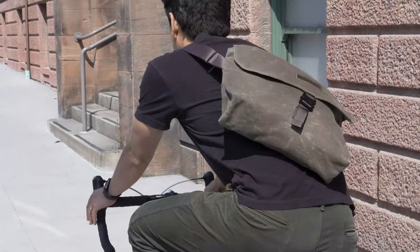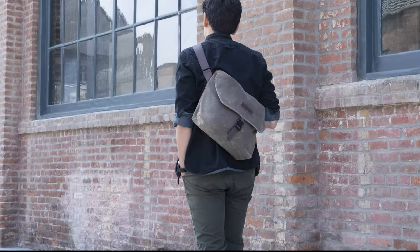Hi, this is Gary with Waterfield Designs in San Francisco and today I want to introduce to you our beautifully simple and updated Compact Cycling Musette bag. Over the last few years the Musette has been one of the most popular bags and one of my favorites because of how simple and versatile it is.